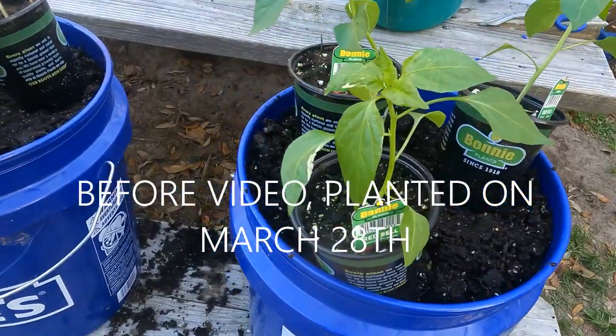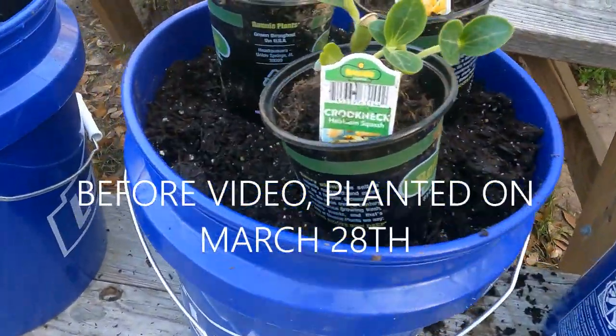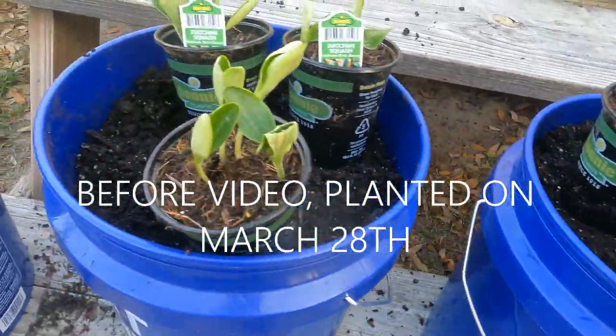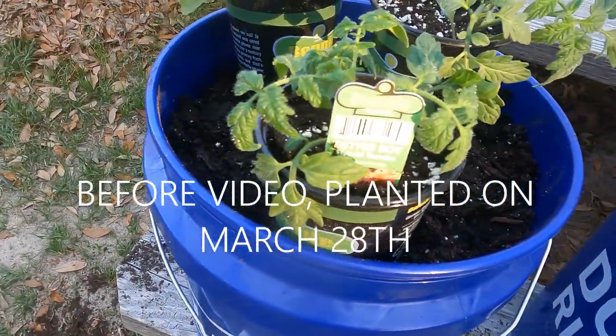You can see here I got the red bell sweet peppers, heirloom squash, zucchini squash, and some tomatoes — Better Boy hybrid tomatoes. Let's see how it works.